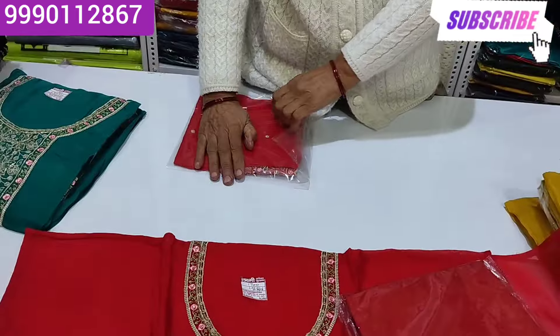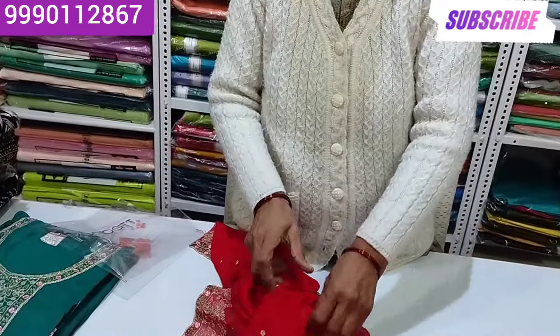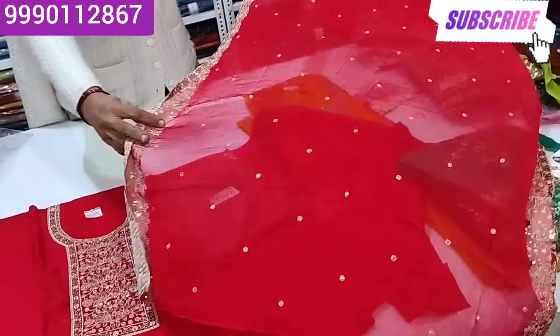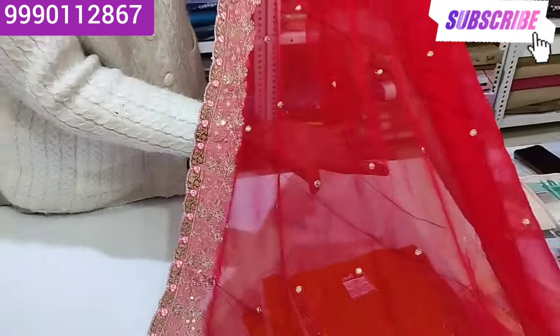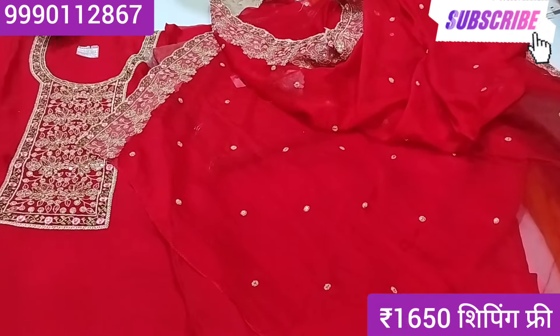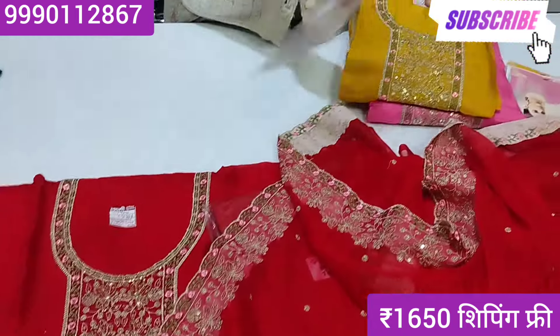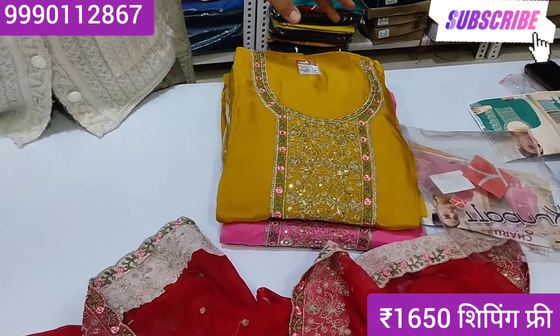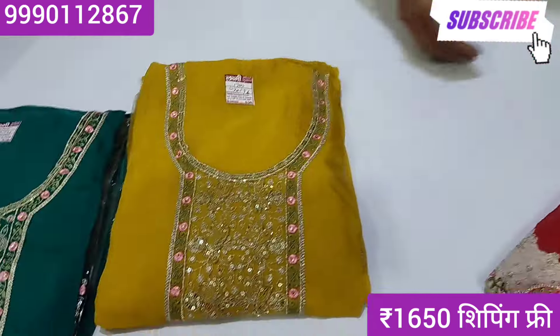Dupatta. The dupatta is very beautiful. It comes in Rama Green color, mustard color, and pink color — multiple dupatta color options available.